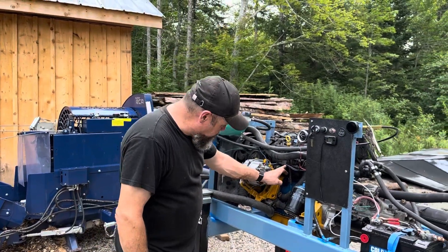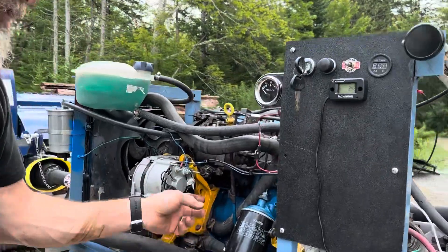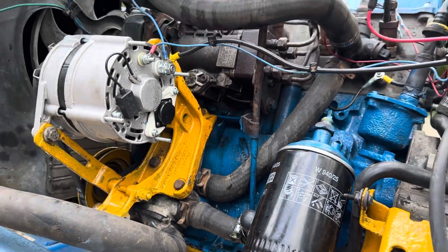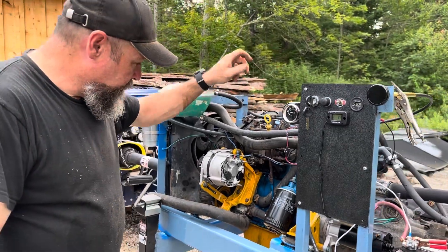I've got a leak here from the injection pump between the head and the body of the injection pump, just from the drive from Sydney. You can see a little puddle of diesel fuel in there sitting. I'll get that — I've got lots of core injection pumps. I'll send one to my friend Giles; he'll rebuild it and send it back to me.